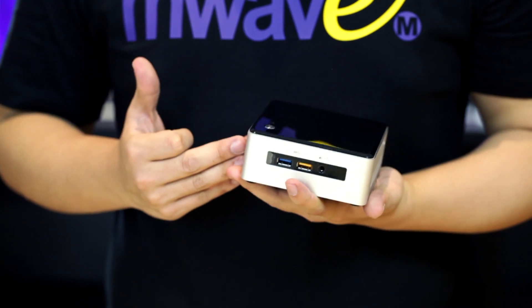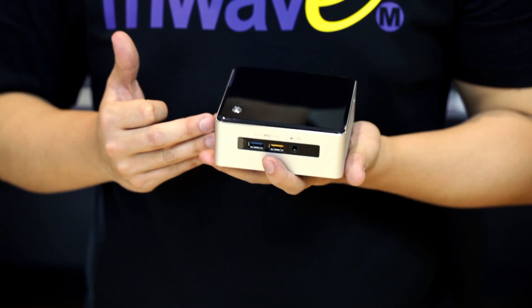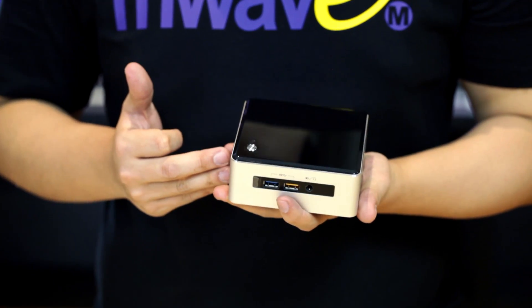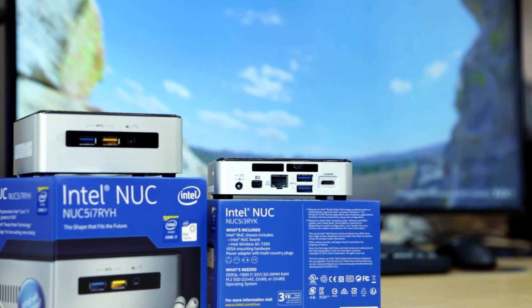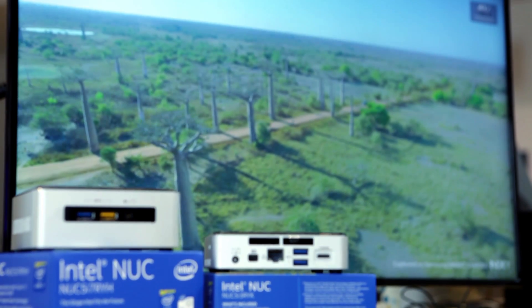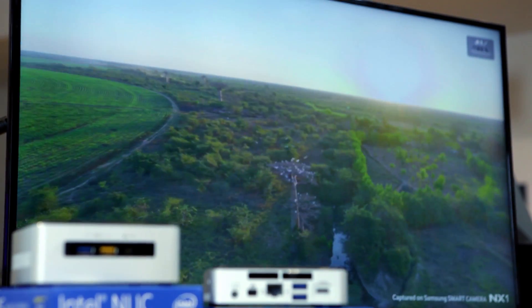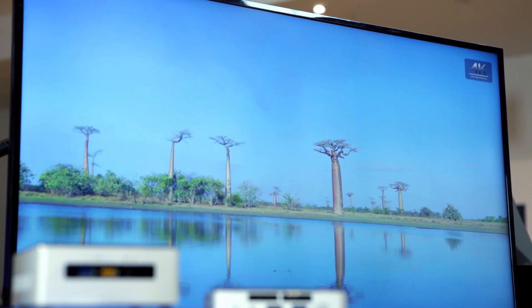Now equipped with a 5th gen Intel Core i7 processor, the NUC5i7RYH is the highest performing Intel NUC today. Featuring the Intel Iris Graphics 6100, it delivers amazing multimedia experiences with 4K display capabilities and makes users experience true immersive gaming for mainstream games such as Dota 2 and League of Legends.